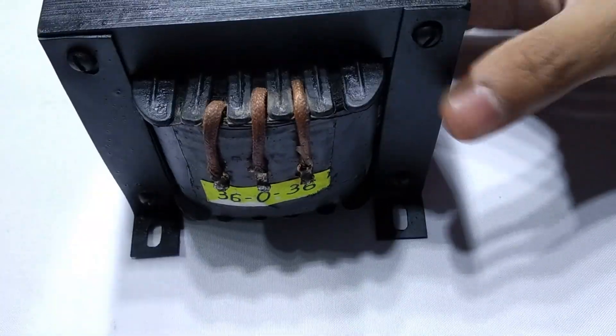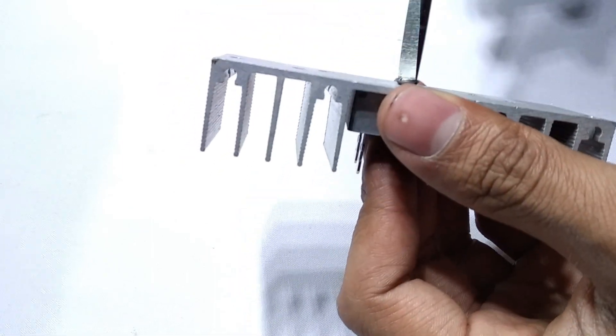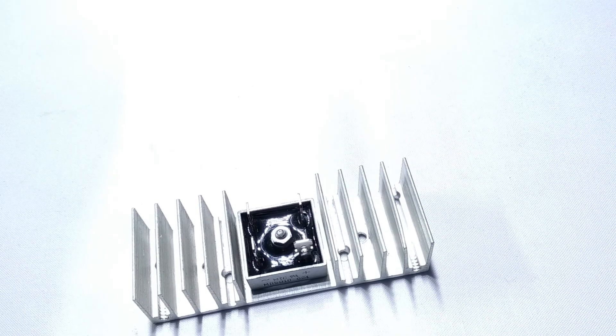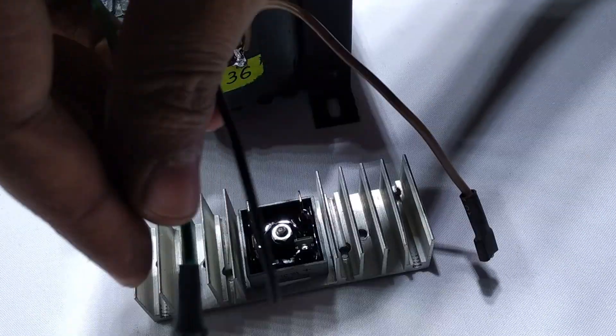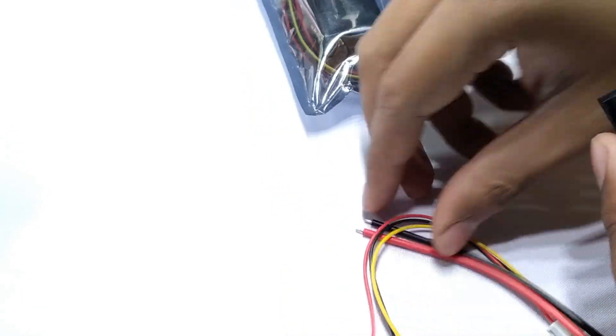For this project, I ordered a custom-made 360VA transformer which cost me a fortune. I could have used a 25-30A bridge rectifier but to be on the safe side, I used a 50A bridge rectifier module and mounted it on a salvaged heatsink. I also bought voltameters for each output rail from AliExpress — I've provided the link in the description so you can buy directly from there.